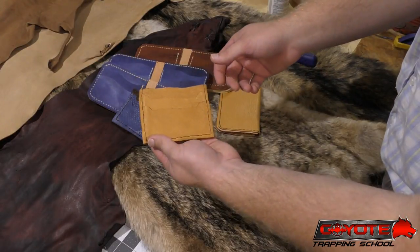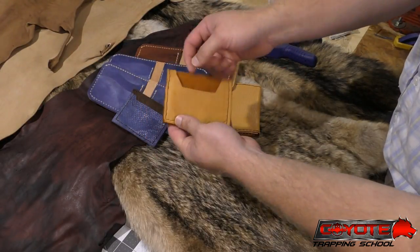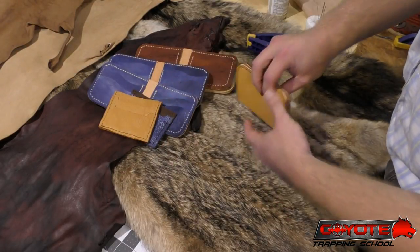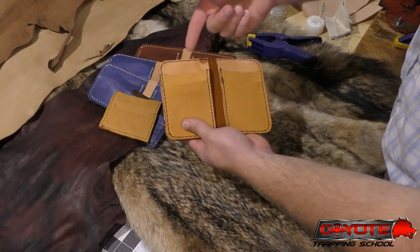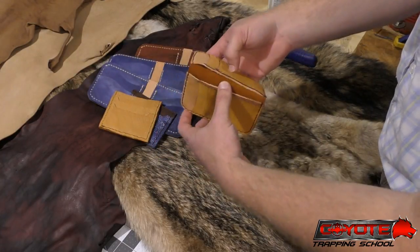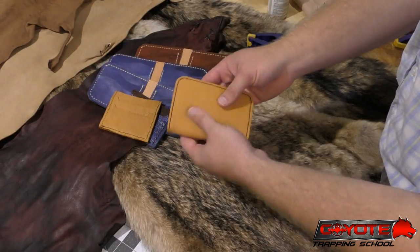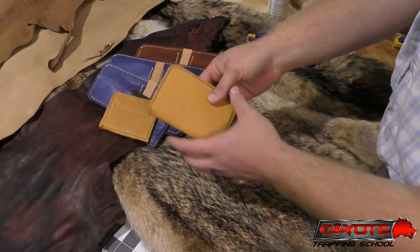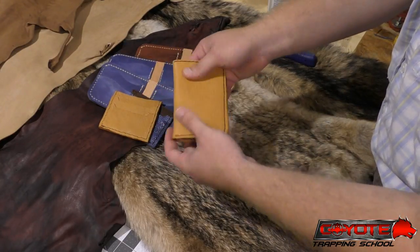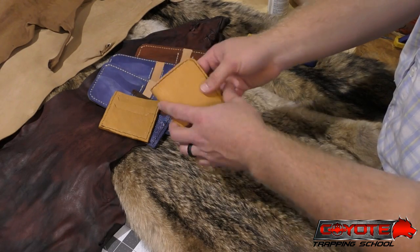The beaver tail front pocket wallet has a single large money pocket in the back and two card slots on the front. The deer front pocket wallet has two card slots and a money pocket in the back. The vertical wallet has two card slots on each side and a little hidden compartment where you could fold up some cash, and because of the flexibility and suppleness, it would make a nice front pocket fit too.